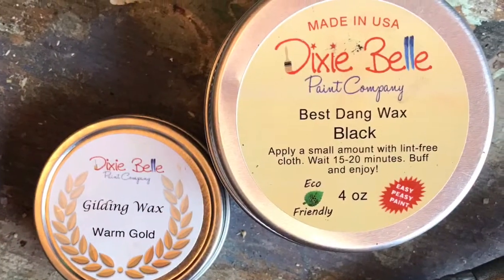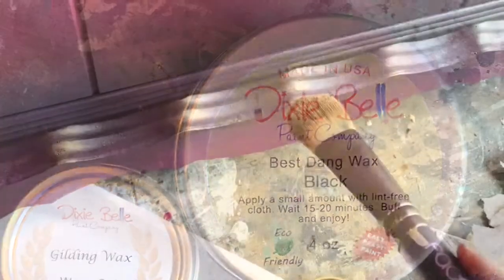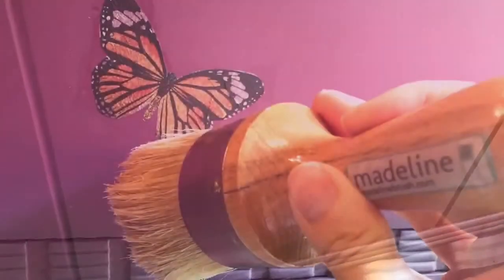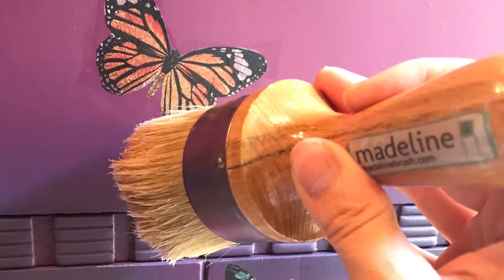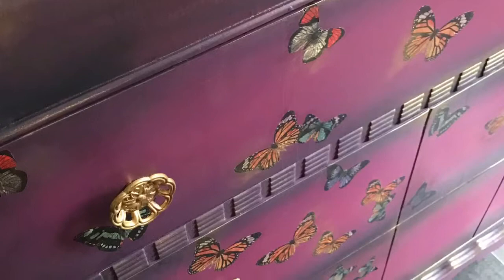I sealed this piece with multiple types of wax. The entire surface was completed with clear wax. Once the clear wax was dried and buffed, I went in with black wax and gold gilding wax in warm gold to highlight any of the edges and curves. The butterflies were accented with gilding wax as well.